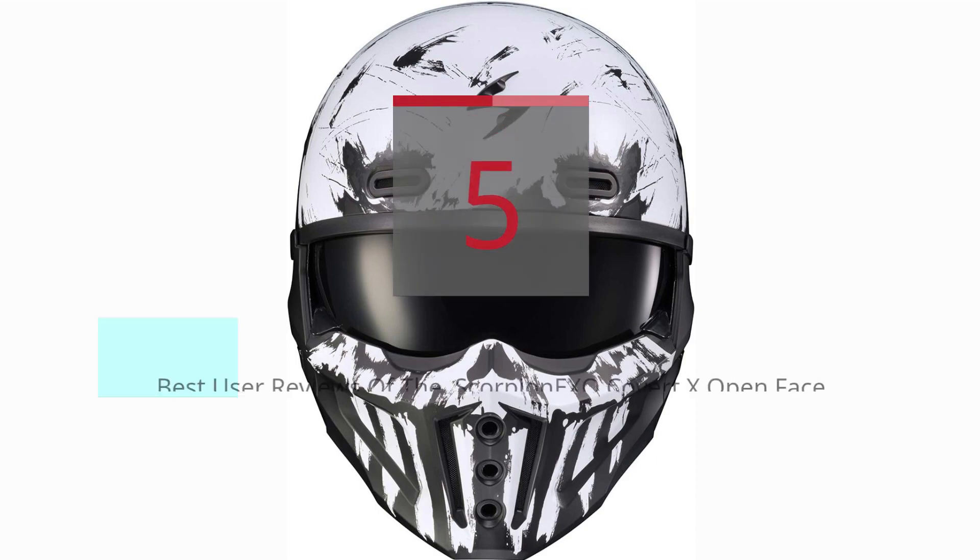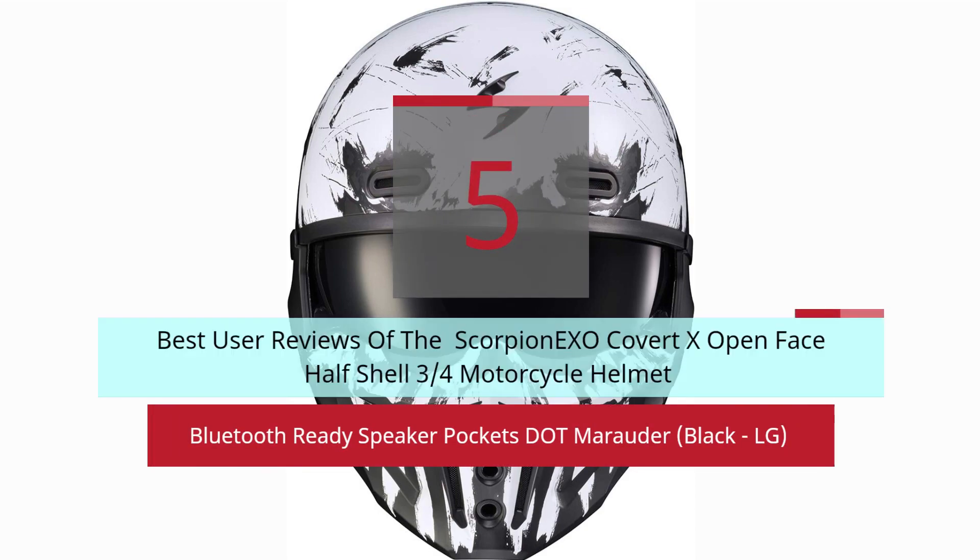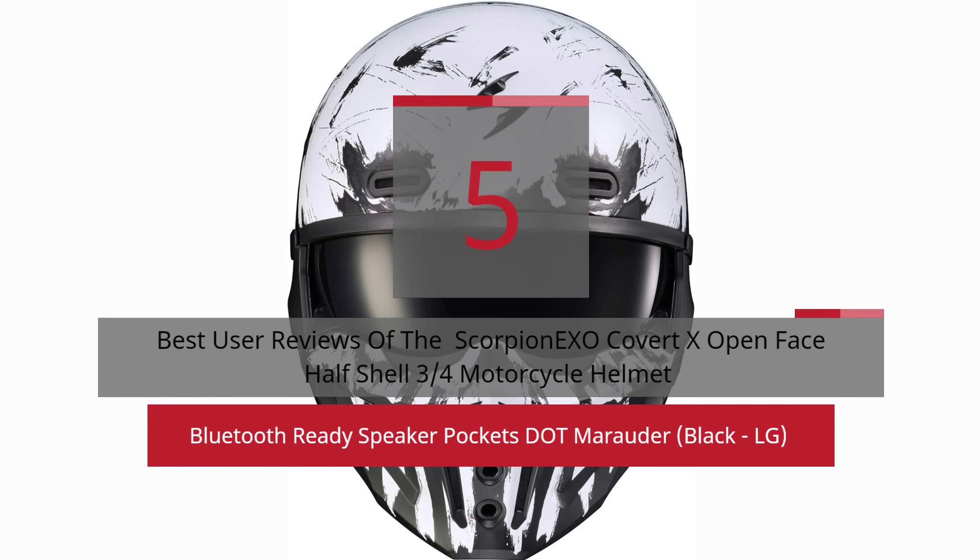5 Best User Reviews of the Scorpion EXO Covert X Open Face Half Shell 3-quarters Motorcycle Helmet Bluetooth Ready. Speaker Pockets, Marauder, Black.